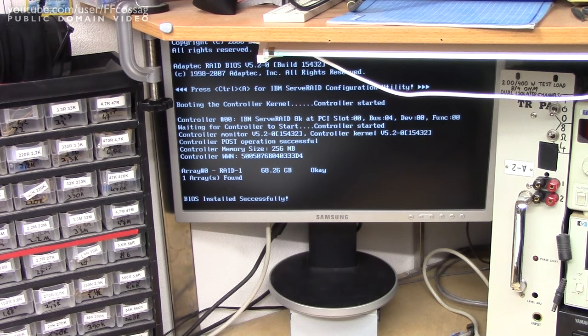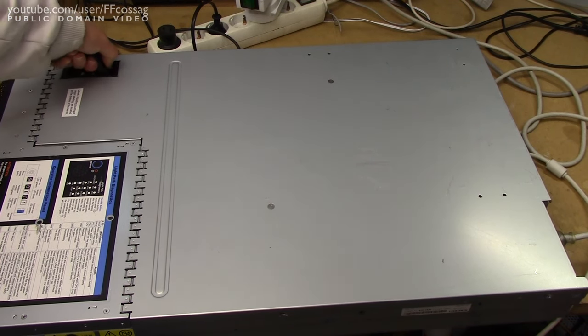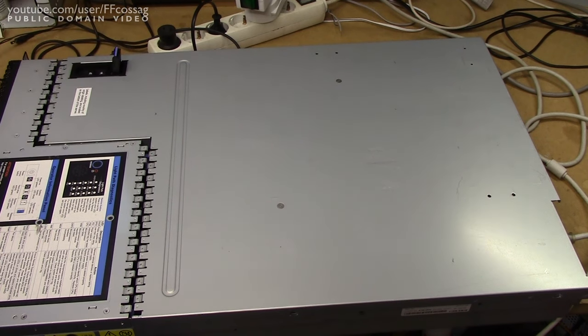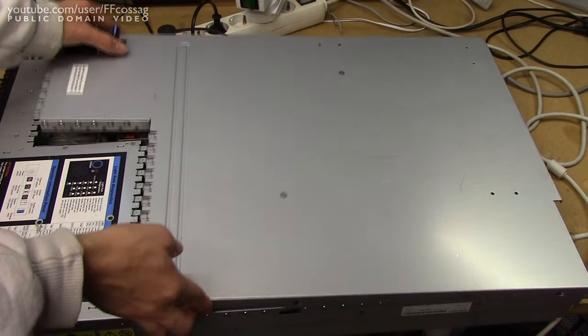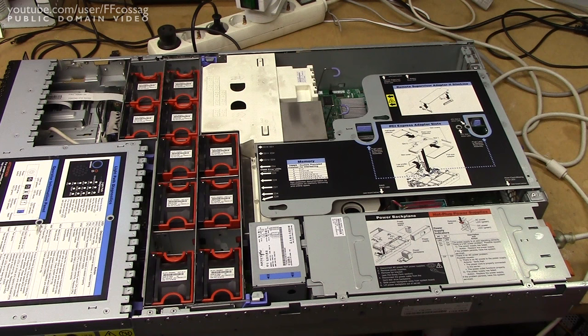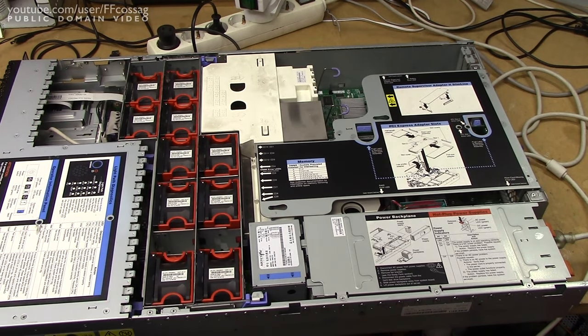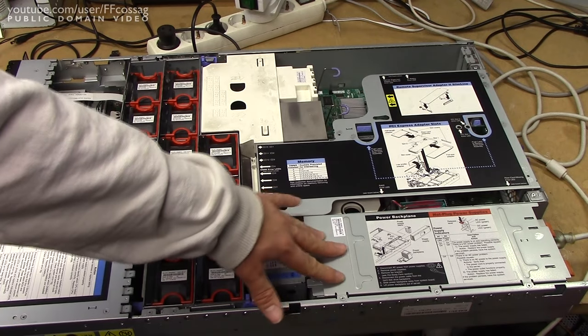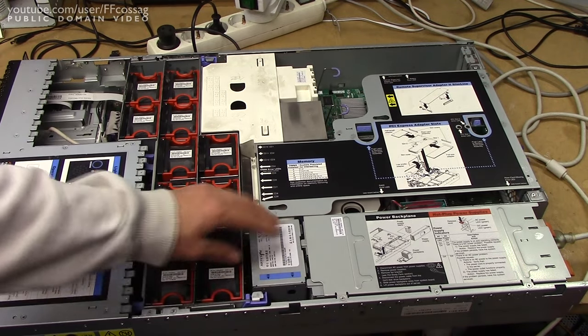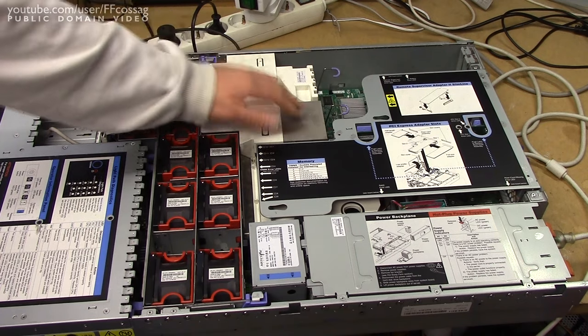Let's just take it apart and see what it looks like on the inside, because it is quite an impressive beast. I do like the way these come apart — you just have this one single handle which pops up and releases the top cover. And that is some major fan action going on. We have no less than 10 redundant fans cooling everything, plus at least 2, probably 4 or 6 more in the power supply. We just have one CPU installed and don't even have a heatsink for the second one, but we can try and swap that out.